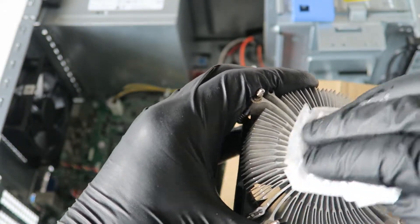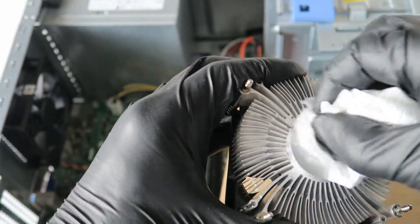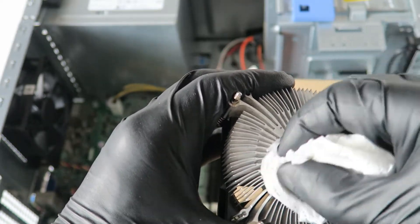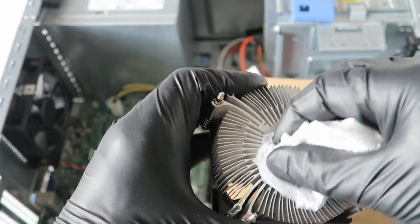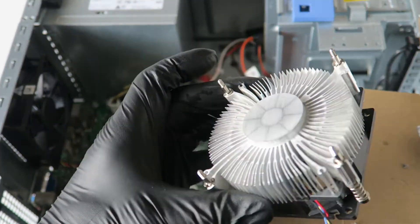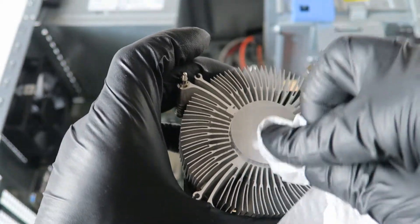You can get rubbing alcohol at any grocery store in the pharmacy area — whether you're in the United States, Canada, Europe, Australia, or anywhere else in the world. We just removed the old thermal compound; it looks all clean. Now I'm going to reapply the new thermal compound.